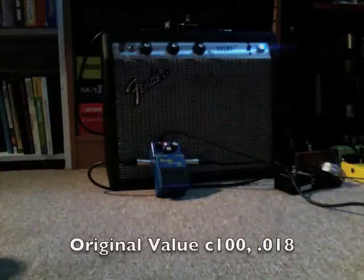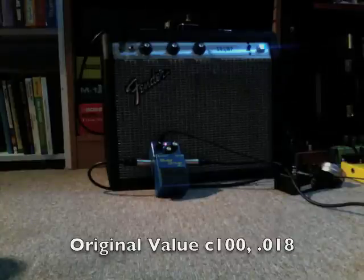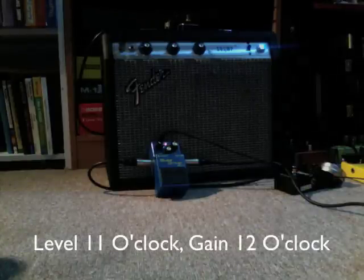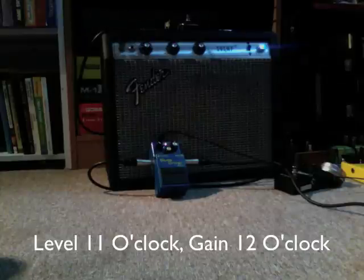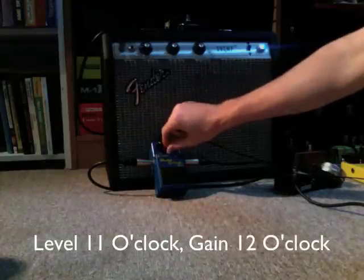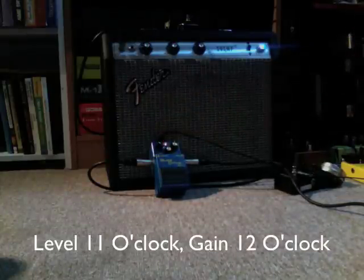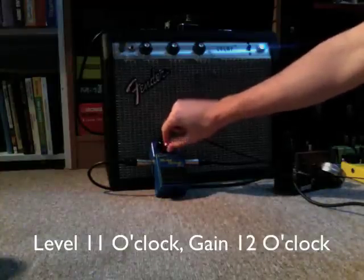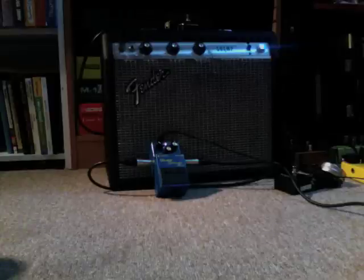Here it is all the way off. [plays] I kind of prefer it all the way off. [plays] Again at 12 o'clock. [plays] And all the way open. [guitar solo]